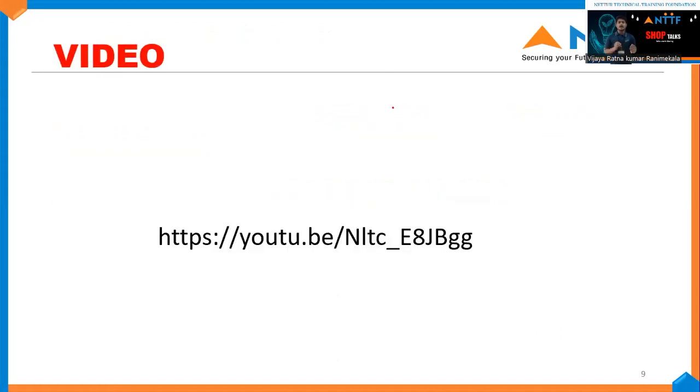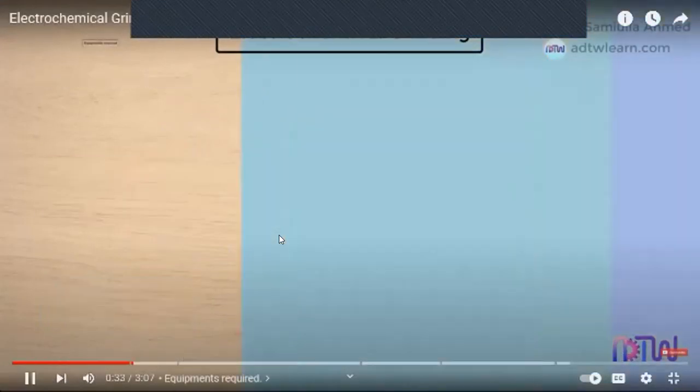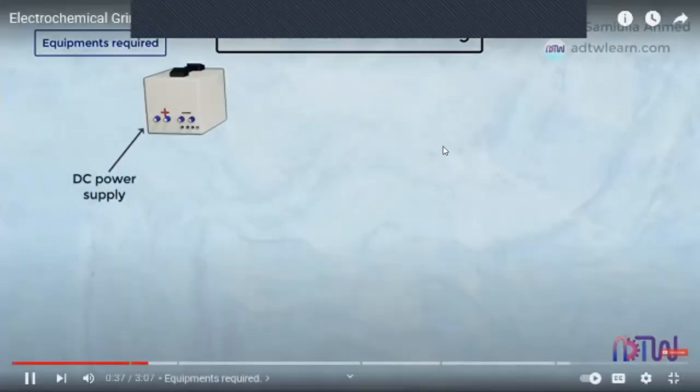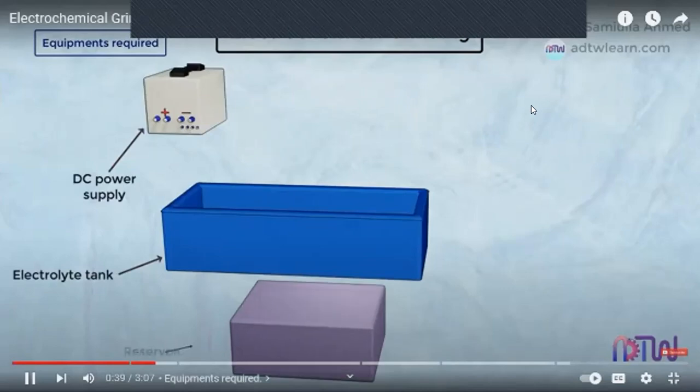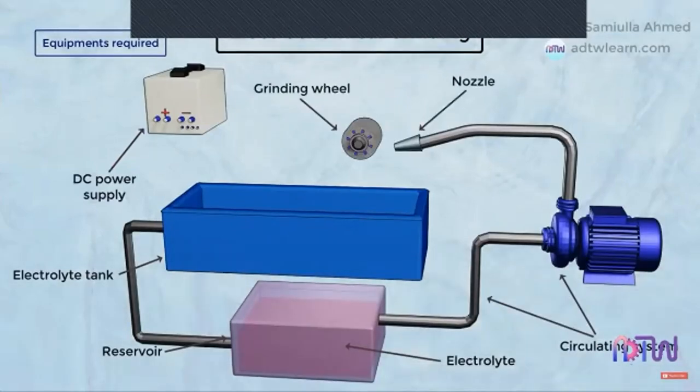Now let me show you a video about electrochemical grinding. Electrochemical grinding requires the following parts: DC power supply, electrolyte tank, reservoir, electrolyte, circulating system, nozzle, and grinding wheel.